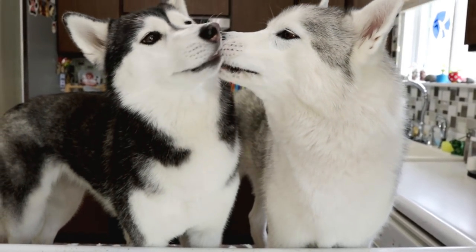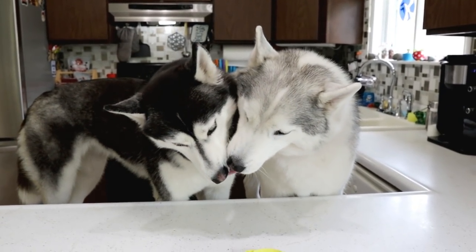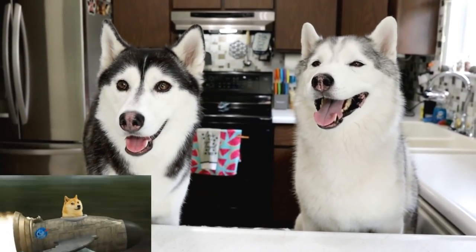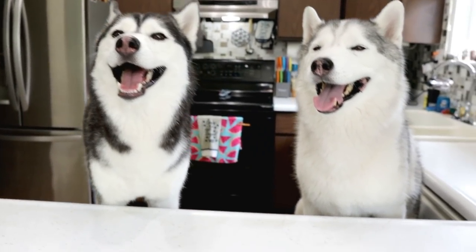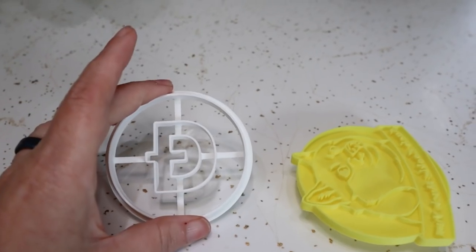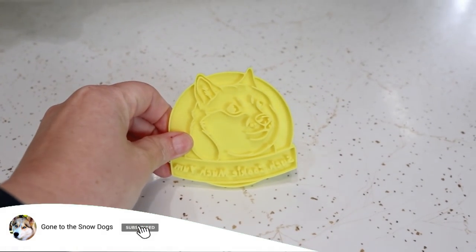Guess what we're doing today? Somebody suggested that we make Dogecoin cookies. For those of you that do not know, Dogecoin is a cryptocurrency and it's kind of popular right now. It features this cute little Shiba Inu on it.